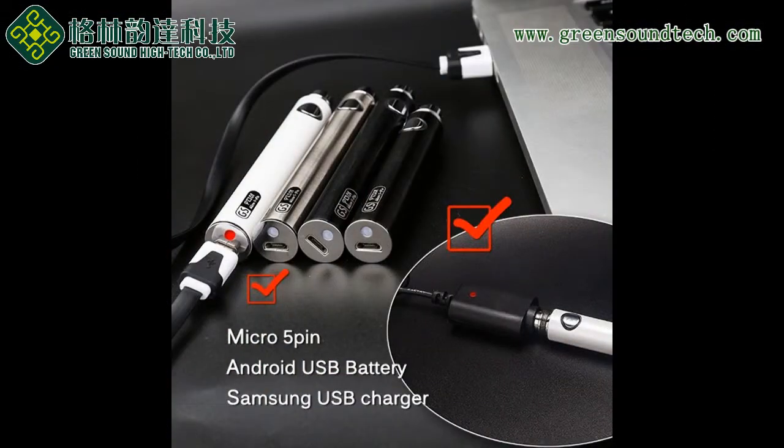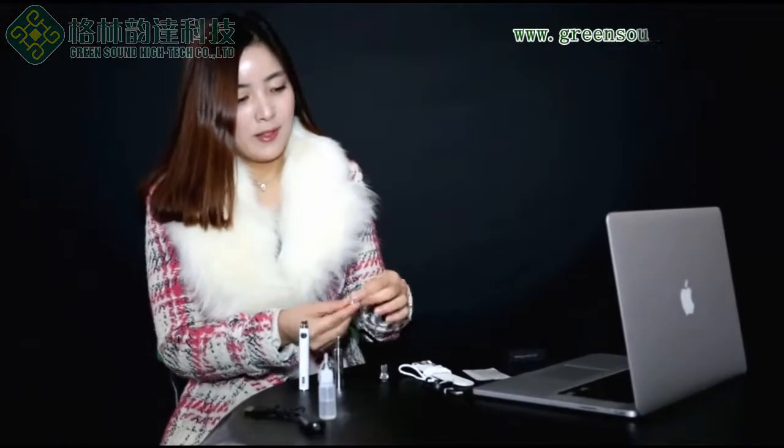Also, the tank is made of PC-TG. PC-TG is an upgraded version of PC, so it is stronger than before and the Cartomizer will not break. And there is one more spare dual coil — when the dual coil is old, you can replace it.